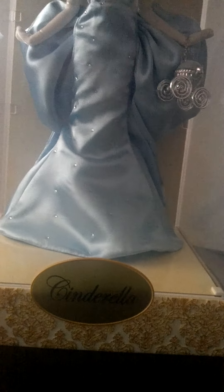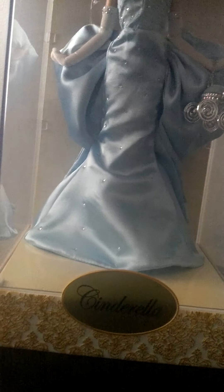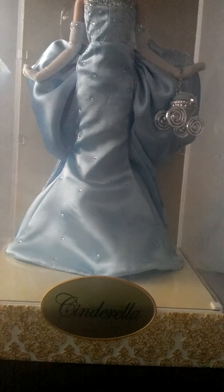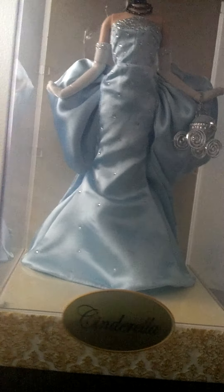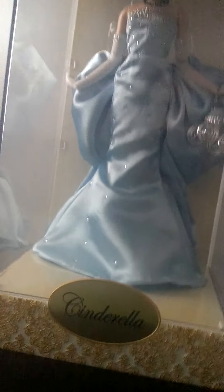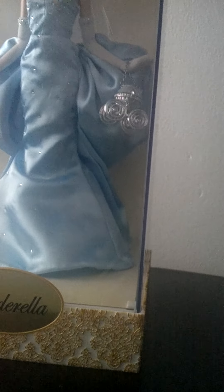Let's take off the cover, even though most of you have probably already seen this doll. It's very hard to do with one hand, which makes me wish I had used my tripod for this. But here's the cover — I'll just set that right there. And then here's the doll.